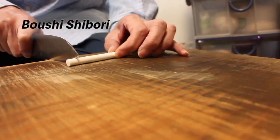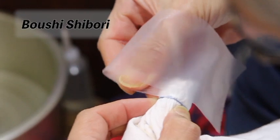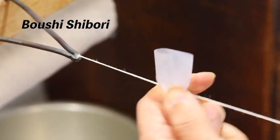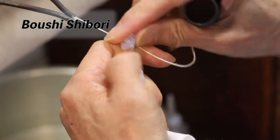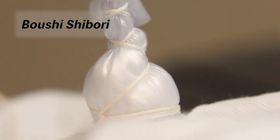Boshishibori is a dyeing technique where parts of the fabric are covered in material such as a plastic sheath to prevent dyeing. The plastic sheath is then used to cover the fabric according to the pattern design, and bound with linen thread. Highly skilled technique is required to have the pattern turn out like the design. The thread used is linen — it will shrink in water and bind the fabric tightly. This very last step uses the power of nature.